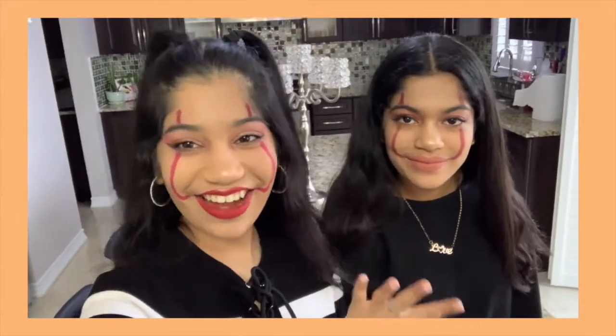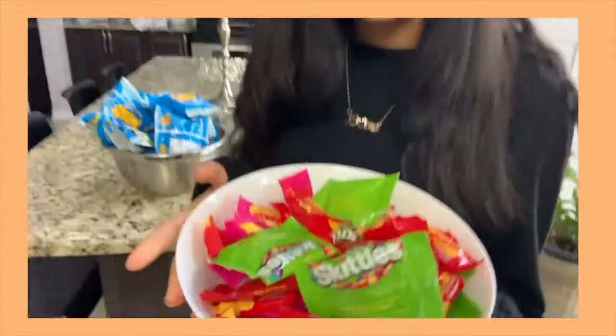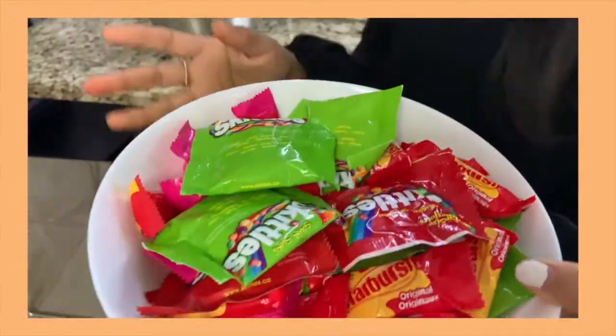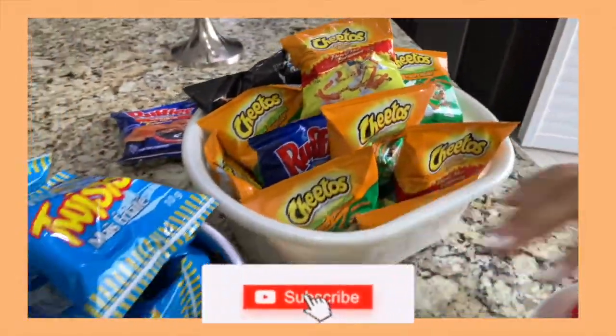Alright guys, so now we're downstairs and we're going to eat candy because that's like the best part. Let's eat candy! So here's our whole bowl of candy — we got some Skittles and some Starburst. What are you going to eat? Starburst and Skittles. And then we have popcorn and chips. Oh my God, I'm so excited!